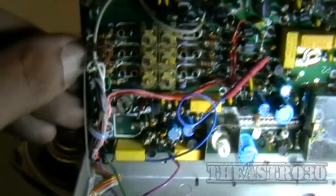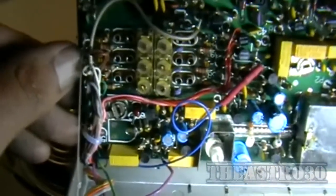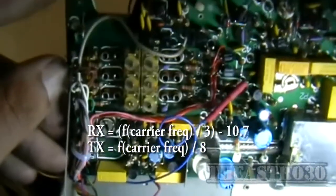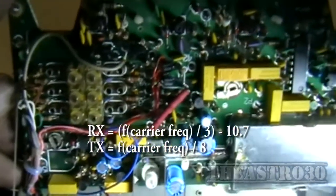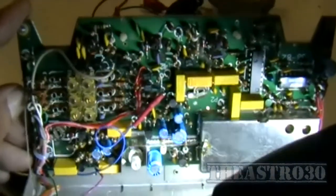Without really knowing much about this particular design, I don't even know what crystals would suit it. This looks like the transmitter section.